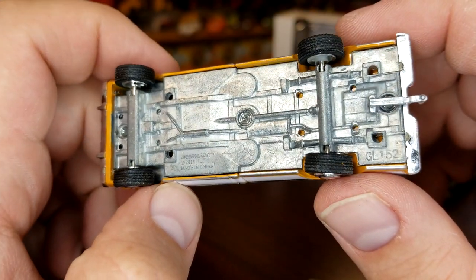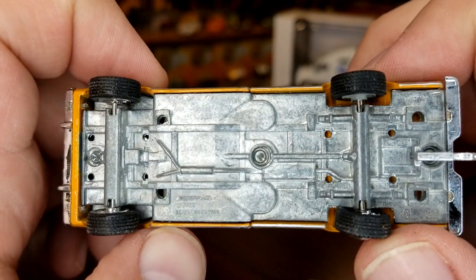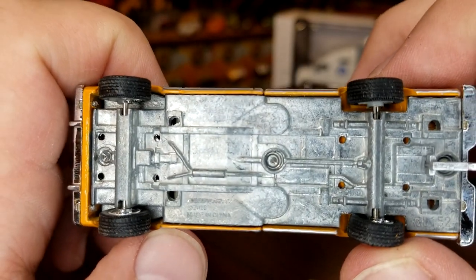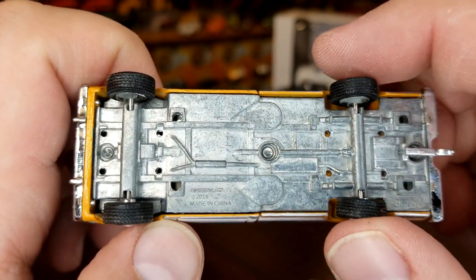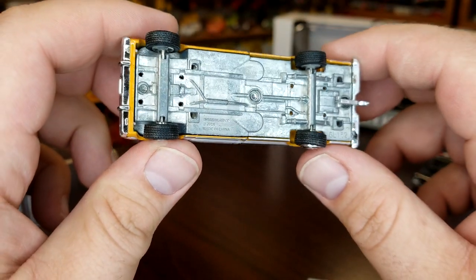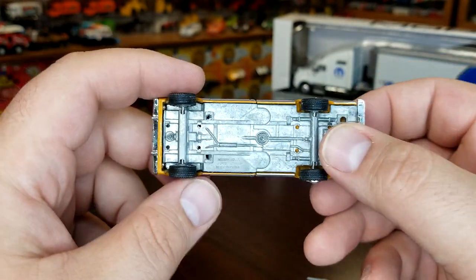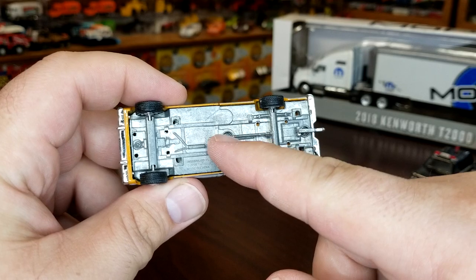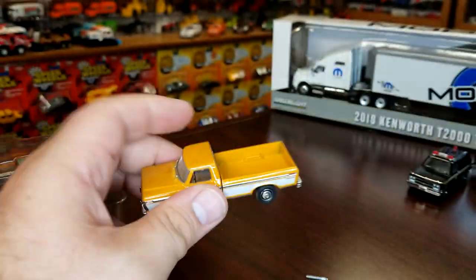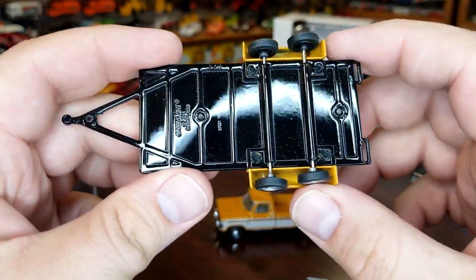The base is raw — not painted or finished. The number is supposed to be here but you can kind of see where there should be some tampo for the number; unfortunately this guy is going to be unnumbered because it just doesn't show up. I like how this is designed so that they can stamp the bed separately from the cab — they're actually literally two pieces. I do like that Greenlight does that. The trailer is unnumbered too.